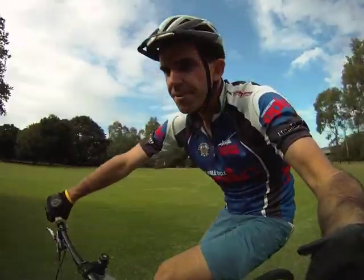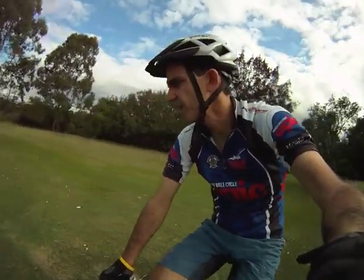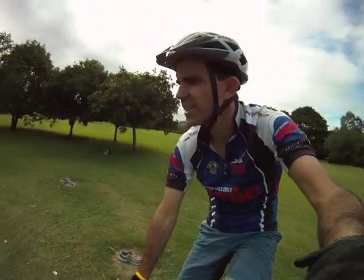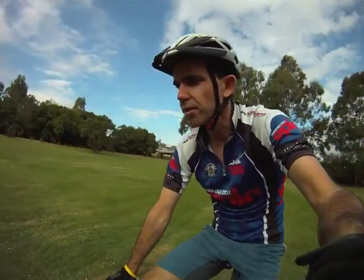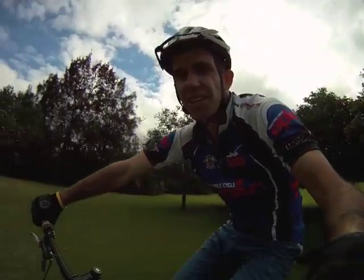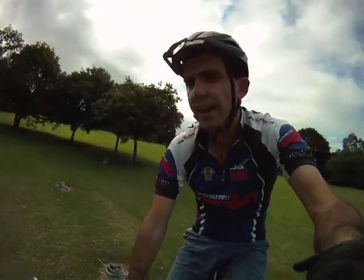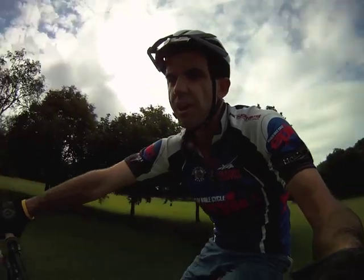On your normal mountain biking week, you might do about three rides, and maybe 10 or 20 really tight turns — talking really tight turns on your rides. You might even do up to 50. Depends where you ride. Let's call it 10. So in the year, you're doing about 520 really tight turns.